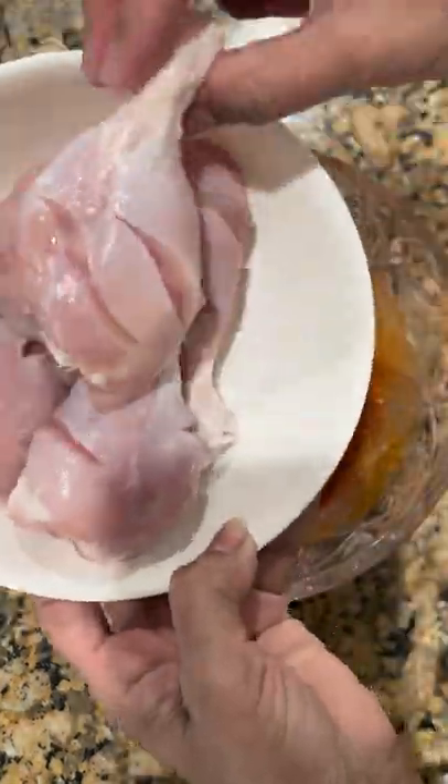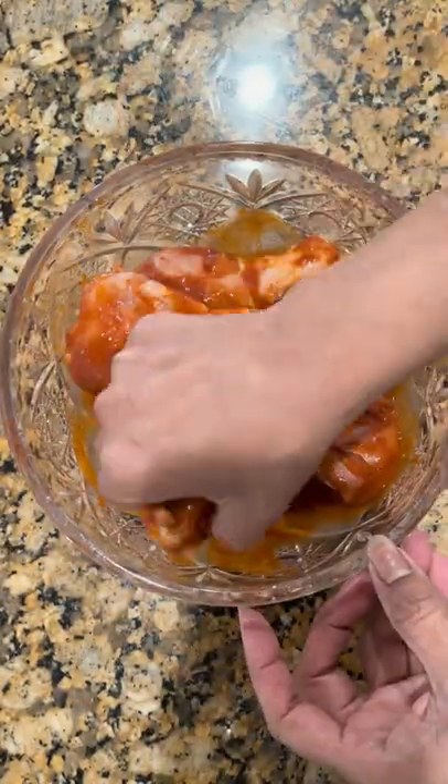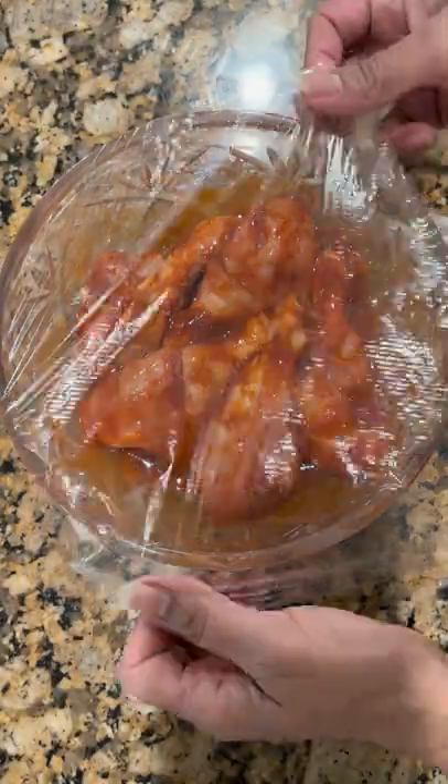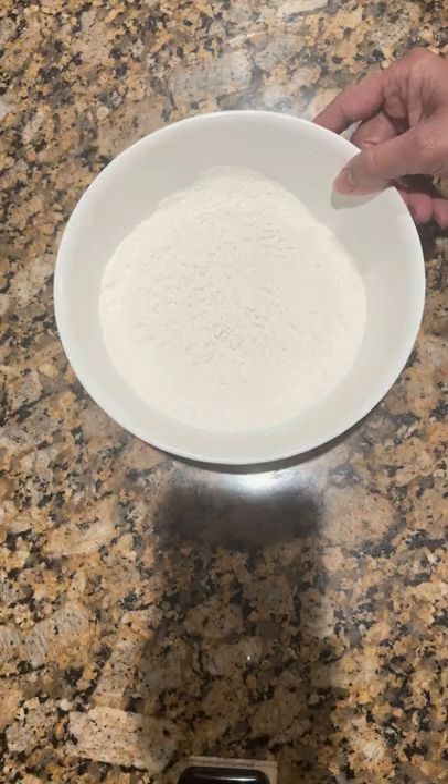Take one and a half pounds of chicken legs and score the surface with a knife. Now coat with the spice mixture. Cover it and marinate for two to three hours. Take one cup all-purpose flour and one cup cornstarch and mix it well.